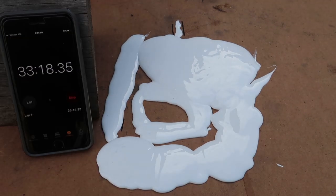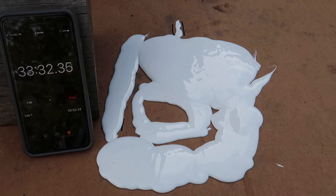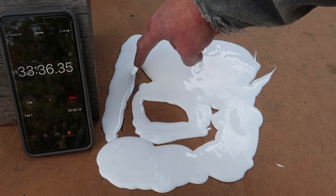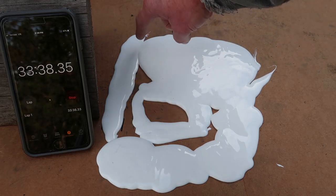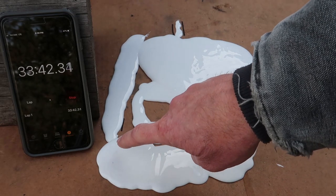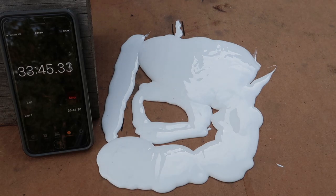33 minutes in — it really hasn't changed a whole lot. This is spread out just a little bit more. Same here. These two have joined up a little bit more. That's running downhill some. But I think we'll call that a wrap.